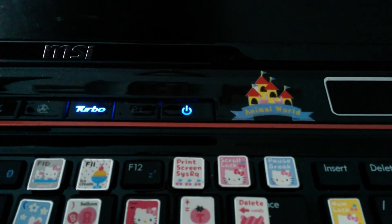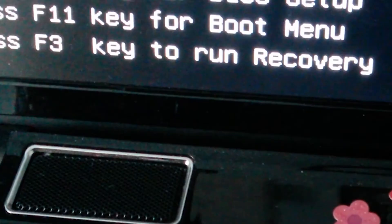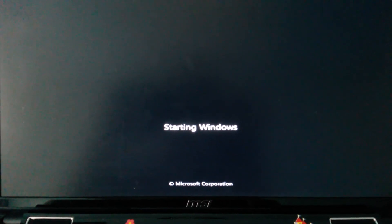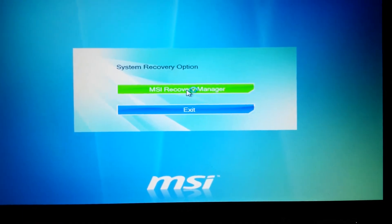After powering down the computer, we're going to start it up and then hit the F3 key several times. That'll get you into recovery and Windows will start up and take you to the MSI Recovery Manager.